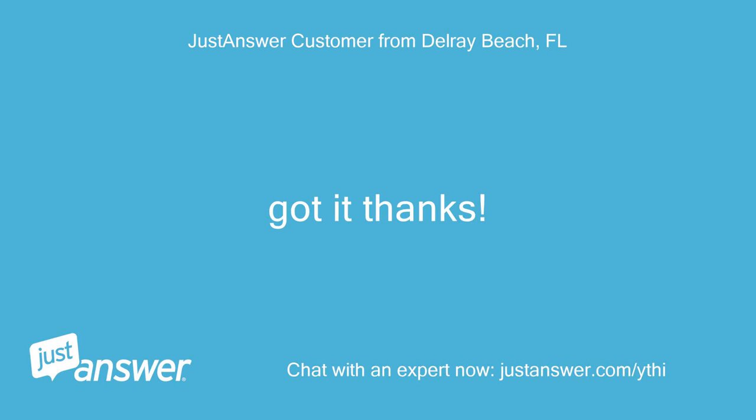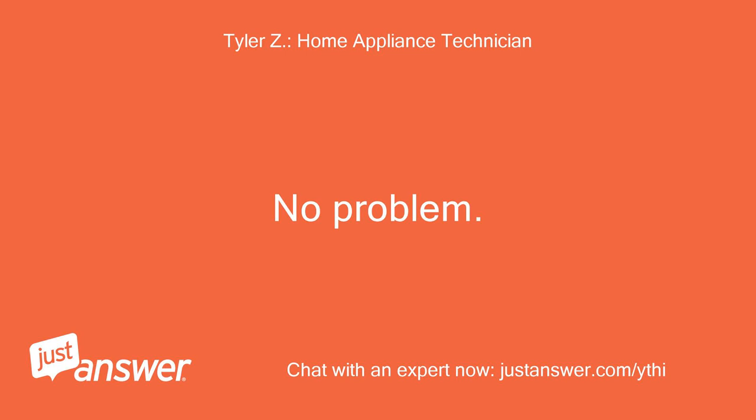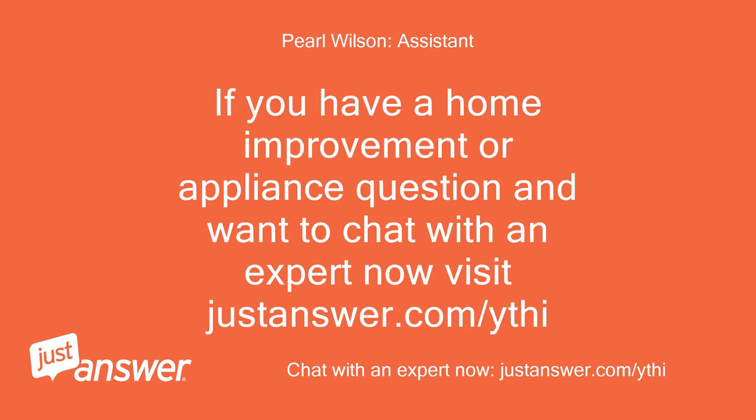Got it, thanks. No problem. If you have a home improvement or appliance question and want to chat with an expert now, visit justanswer.com. Thank you.